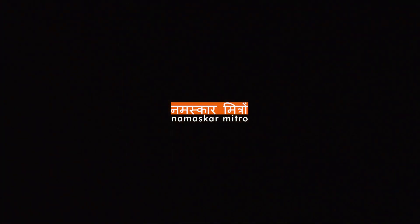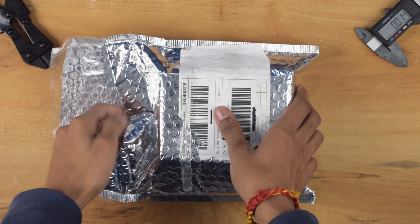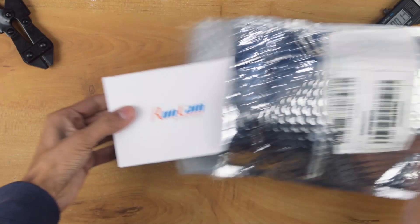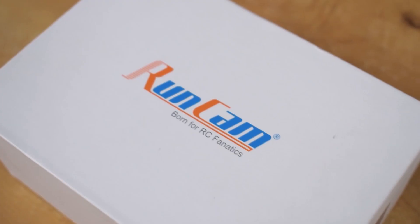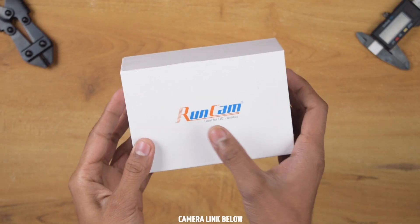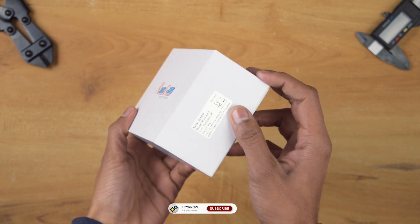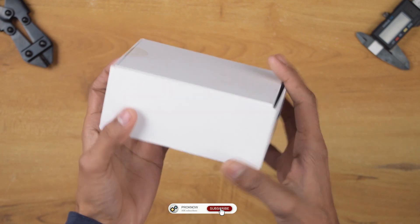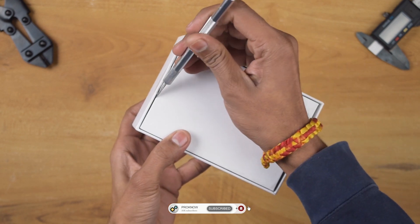A few weeks ago I got a box in this shiny packaging. Now let's see what we have in the packet. So here we got the RunCam 2 4K edition. On the top of the box we have RunCam branding, on the left side we have some camera details, and there is nothing written on the other sides. Now let's quickly unbox the camera.